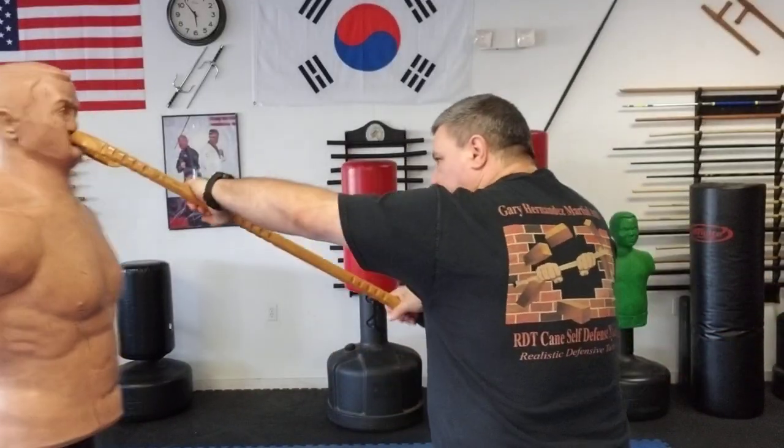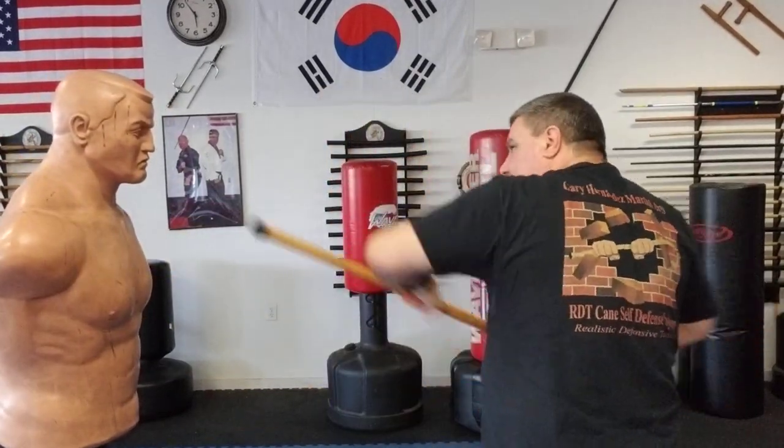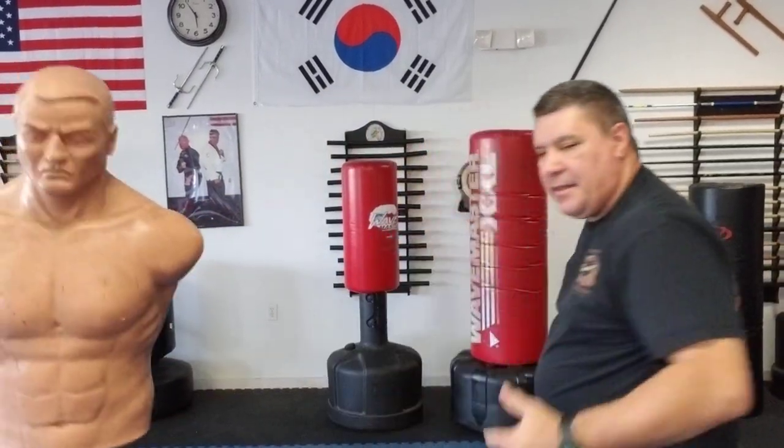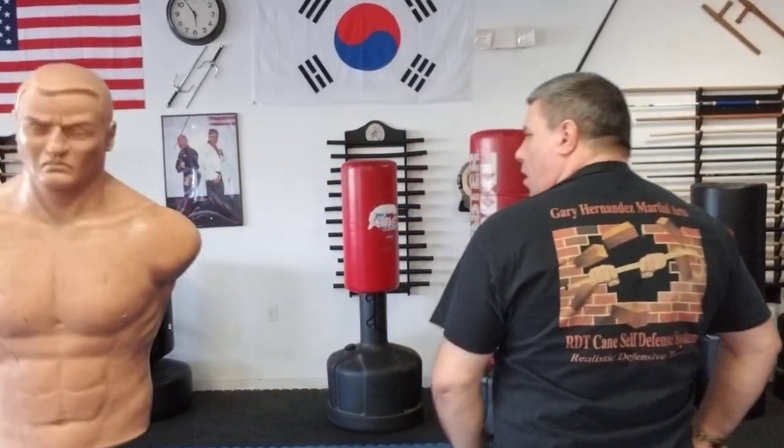I wouldn't try so much for the top of the head because it may hit and skim. If you miss, you go into a horn pull, but we'll cover that in another video. Going with the tip, you have to be a little more accurate since you have less striking area than with the crook. Think about that and practice the technique. When the person's sideways with ribs exposed, either side of the cane will cause injury. For the head, go into the neck or the side of the head — preferably around the ear — with either the crook or the tip. Accuracy is a little more pinpoint with the tip versus the crook.